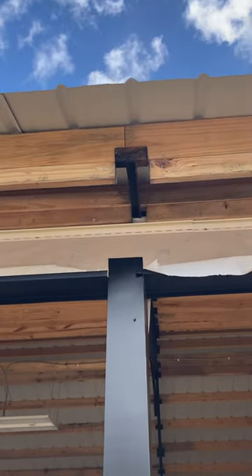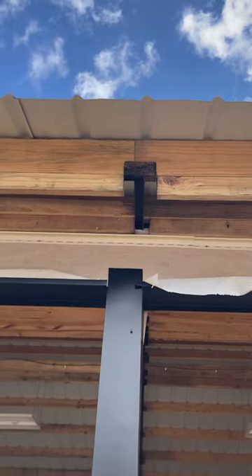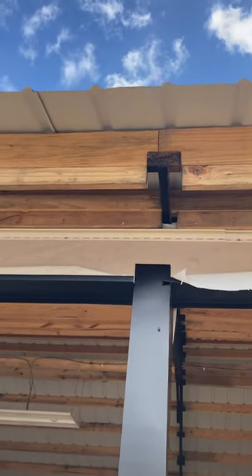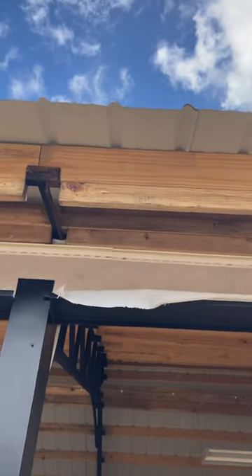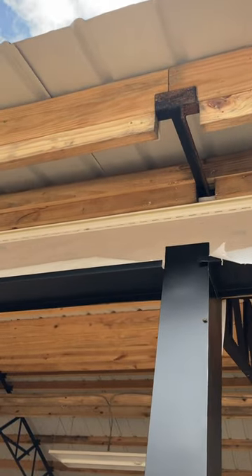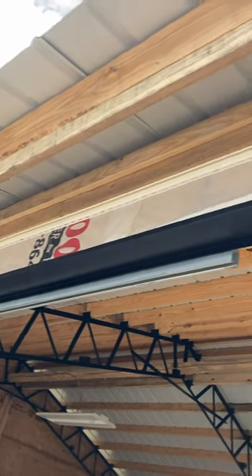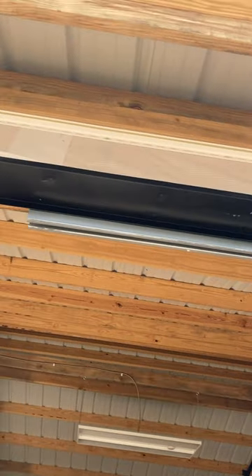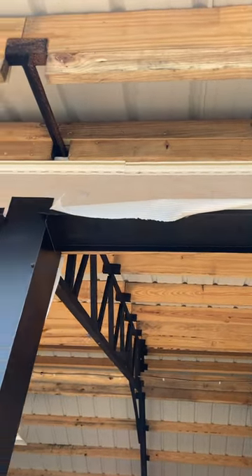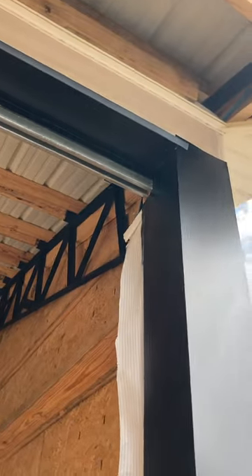Instead of having two-by-sixes up there with nailers, you could do a two-by-ten and notch it out to get past the angle iron. I also had to put nailers up on the inside of where the soffit's going to be so I could have my F-channel to nail into. There was a gap up there too, just because of the way these metal trusses are designed — they're not technically designed to be an enclosed space, so you kind of have to do things custom.